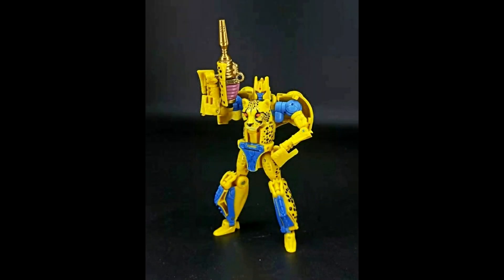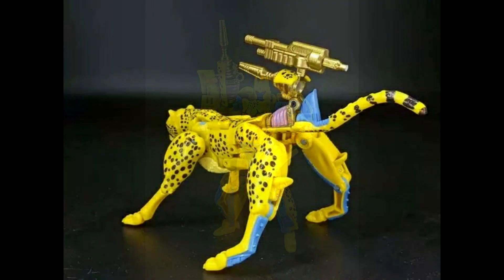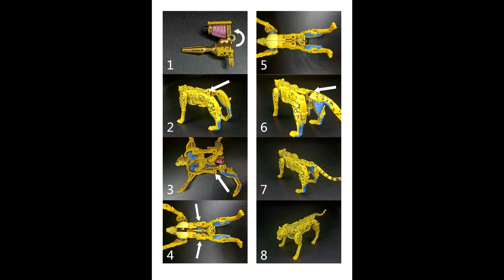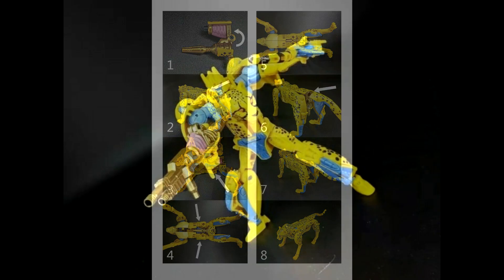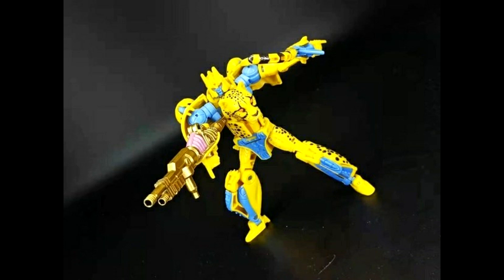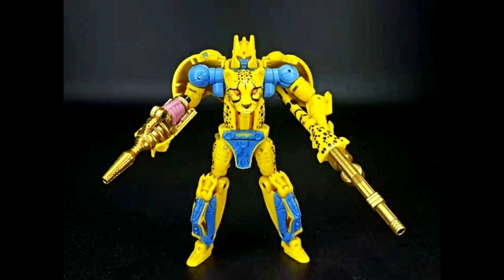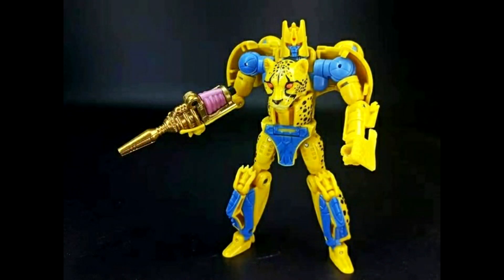BDT-10 upgrades Kingdom Cheetor with his belly gun and his original weapon. The belly gun has some nice paint and the other gun is painted gold. You can also attach them in alt mode. Cheetor wasn't one of my favorites from Kingdom so far, but adding the belly gun and regular gun really makes him look cool, especially how they incorporate them with the cheetah alt mode.